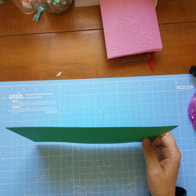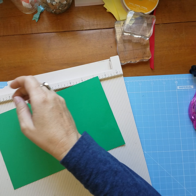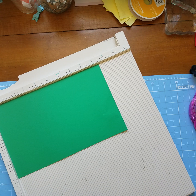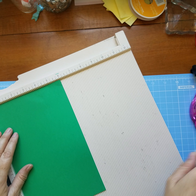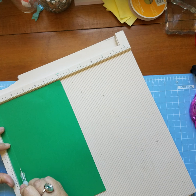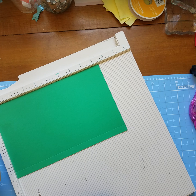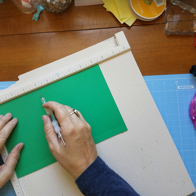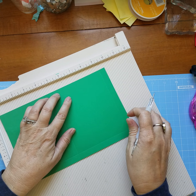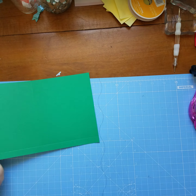Let's start by working with the piece that measures nine and a half by six and we will score that. Let me get my scoreboard out. We start with the short side at the top and we score at a half an inch. Then on the long side we score at four and a half and at nine inches.